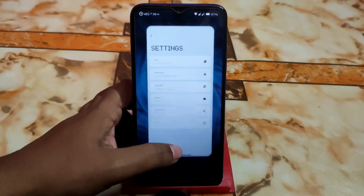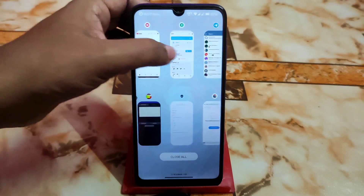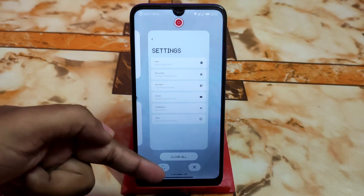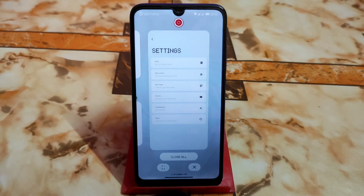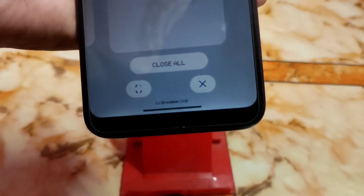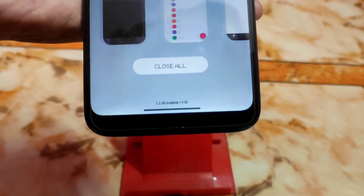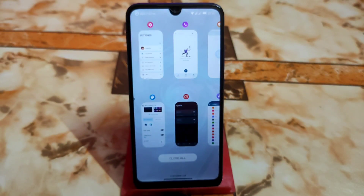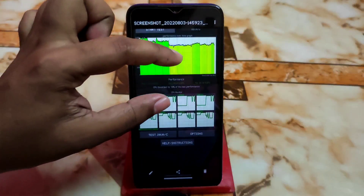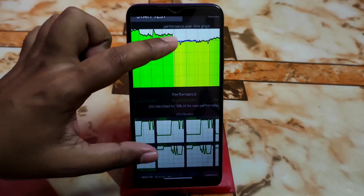Even with so many tabs open it's still working fine. At the bottom you can see extended memory info and RAM usage — every piece of information is there. Currently 1.1 GB is available out of 3 GB. CPU throttling is at 79%, which is good — if you keep using the ROM for a few days you'll get even better performance.